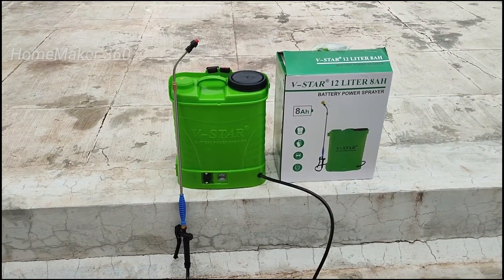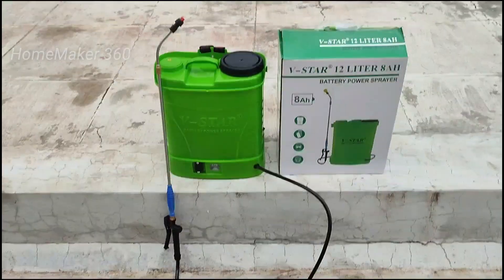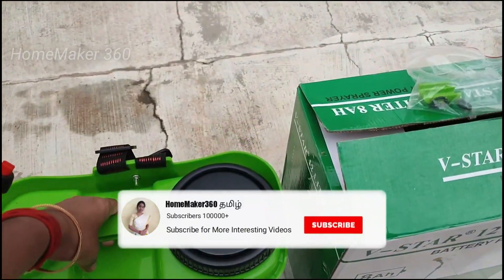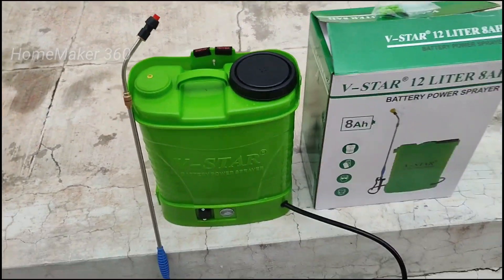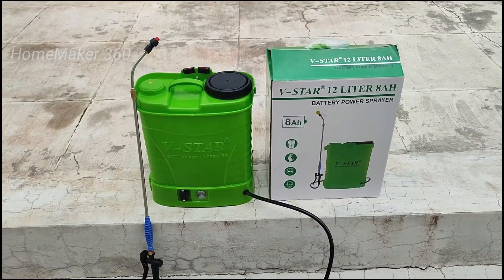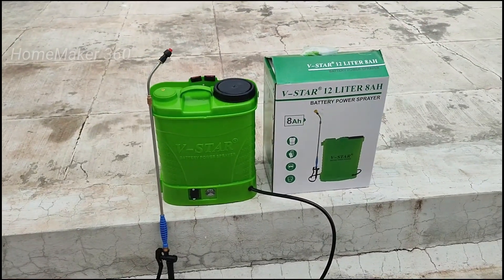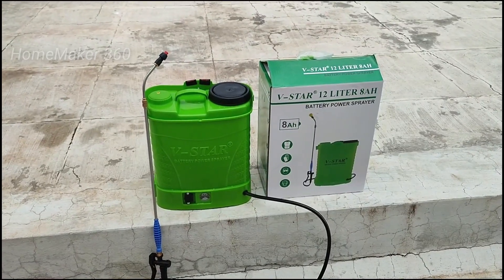We need to spray it using the fifth nozzle. You can use the handle. It is heavy but it is easier to spray using the handle. I can use this and you can use it as well.